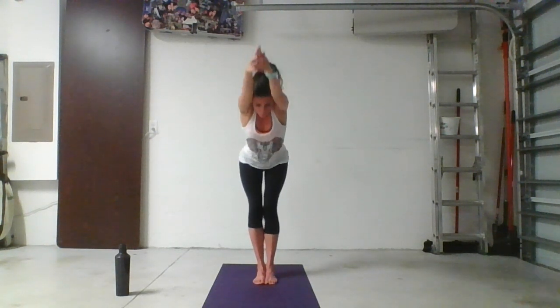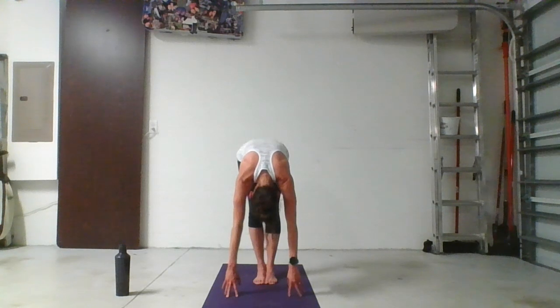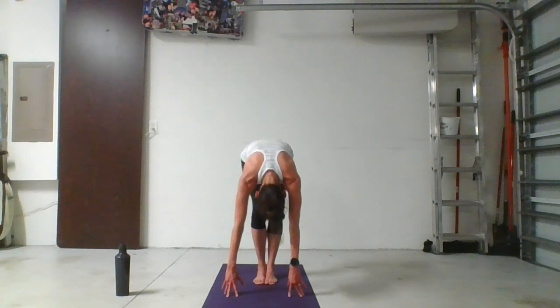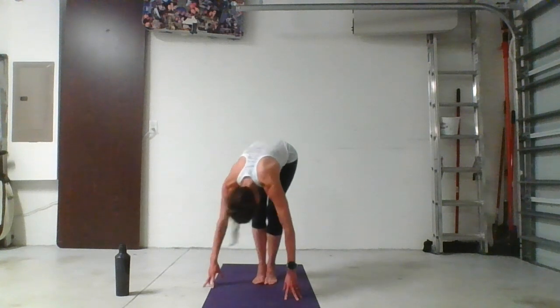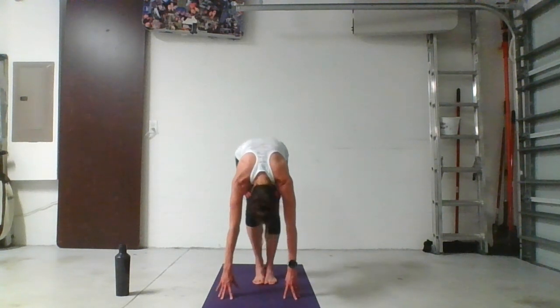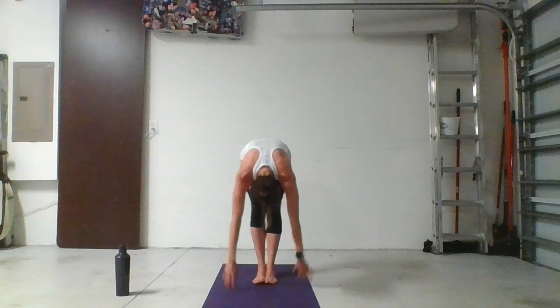Now hinge forward and down. Keep a straight spine and a firm belly. If you feel that the spine begins to round, bend your knees on the way down. Once your hands make it down to your mat, it's your first opportunity for free movement. Really take a moment to just do what feels good — it may feel nice to pedal out the heels or take some deep squats. This moment is all about what feels good to you.